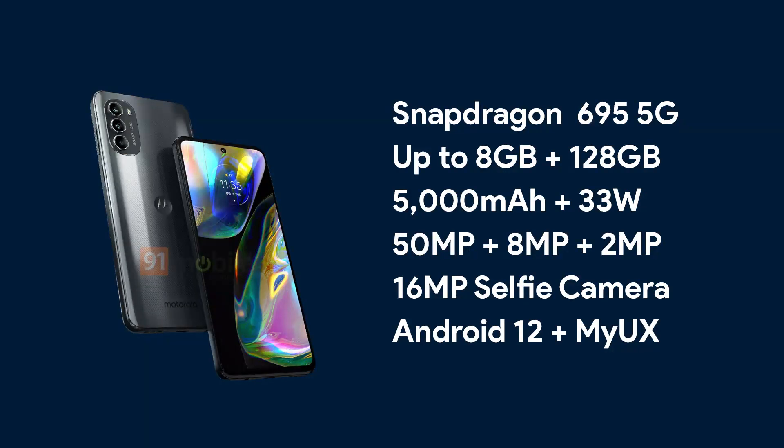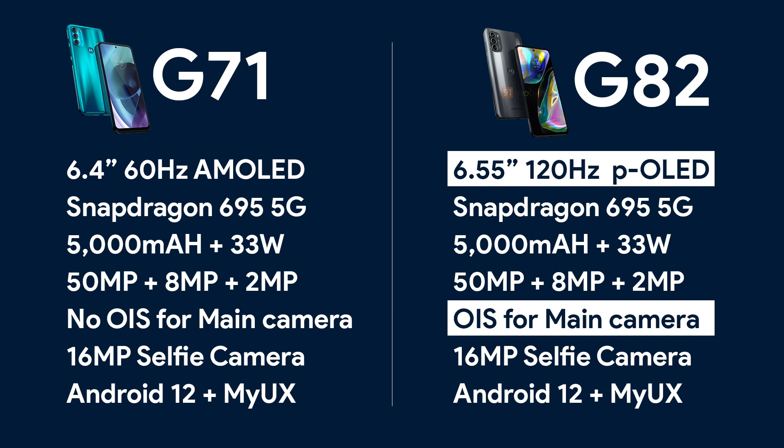So far, these are the same specifications as the Moto G71 — so what is the difference? Well, first of all, the Moto G82 has a 6.55-inch pOLED with a Full HD+ resolution and up to 120Hz refresh rate, whereas the Moto G71 has a 60Hz AMOLED. Second, the Moto G82 has OIS for the primary camera, something the Moto G71 does not have. So the Moto G82 is essentially a Moto G71 with a high-refresh-rate panel and OIS.